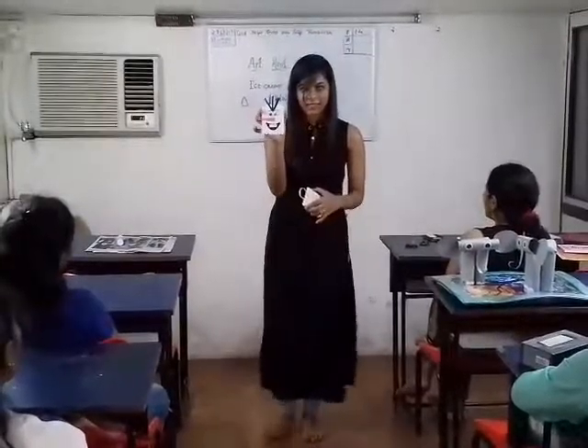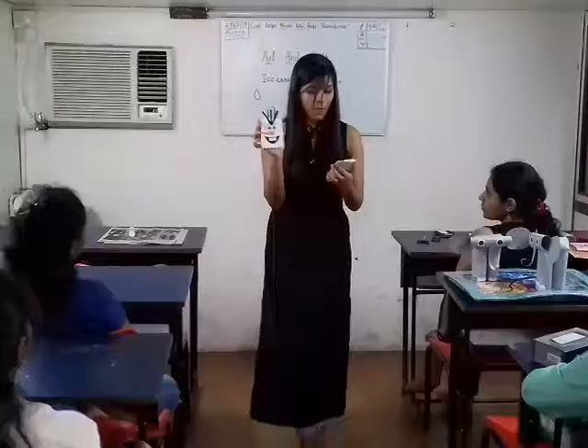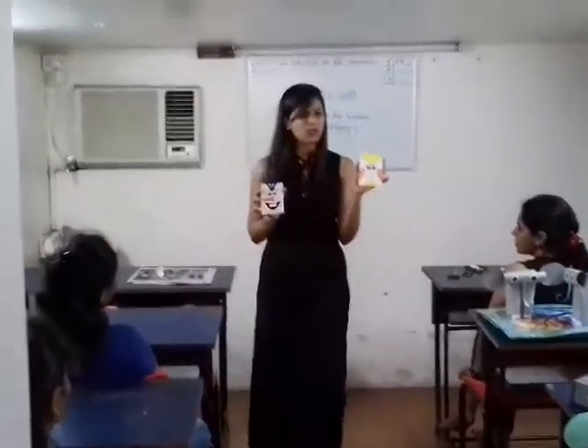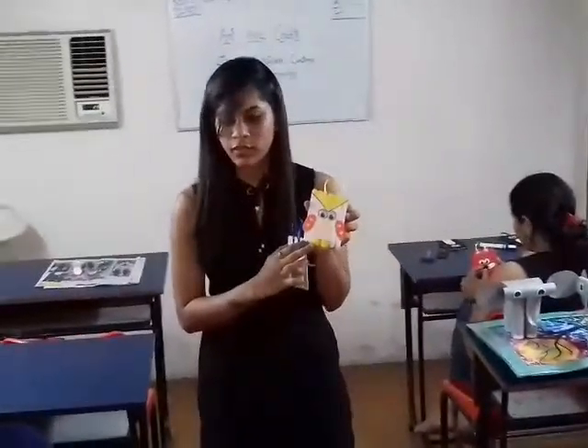What is this? Olaf. Yes, this is Olaf — the snowman. And this is a small tiny owl. I have used some pompoms and colored it yellow, and I have stuck it here.